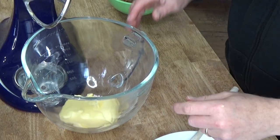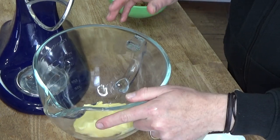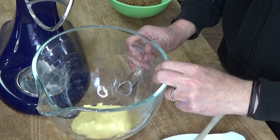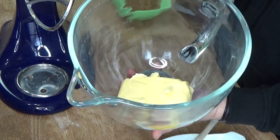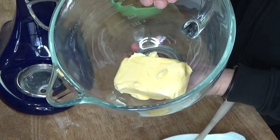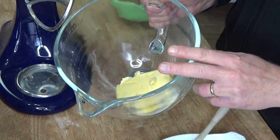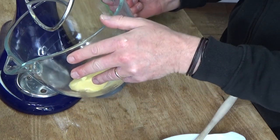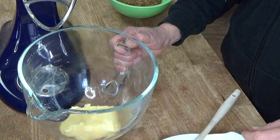I'm going to be using my stand mixer outfitted with the paddle attachment, but you could absolutely use electric beaters here. What I have in the mixing bowl is one cup of room temperature butter. The cookbook called for one cup of shortening, but I know a lot of you don't want to use shortening, so we're going to use butter.